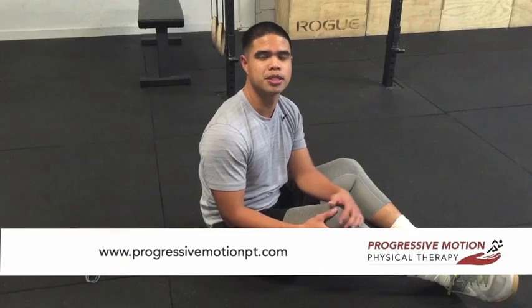If you have any questions, feel free to contact me at www.ProgressiveMotionPT.com. Thank you.